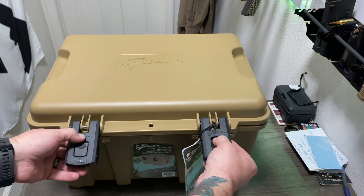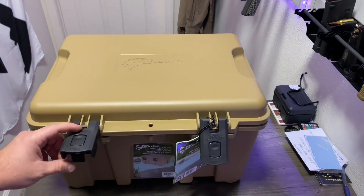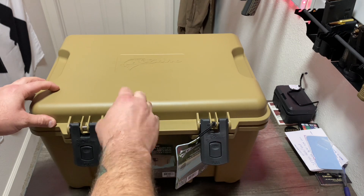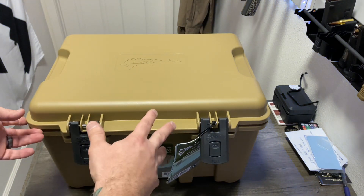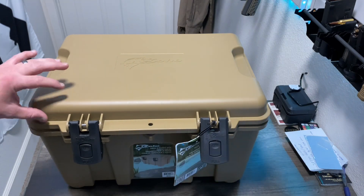Nice latches right here — you press them in, that releases them. You can also run a padlock on there. It's kind of built like a Pelican case. This isn't like a Plano box where it's super thin and if it fell from your trunk or truck bed it would just completely shatter. This seems to be a little bit more robust, and it's not a cooler — it is an actual pack and carry box.